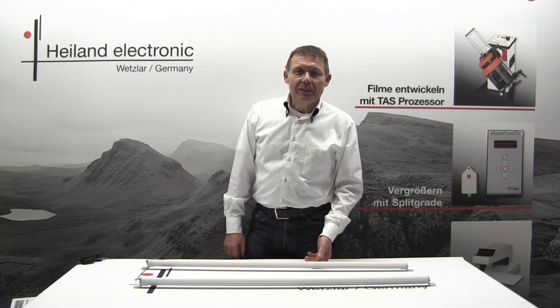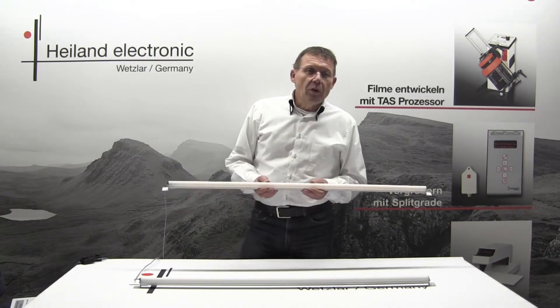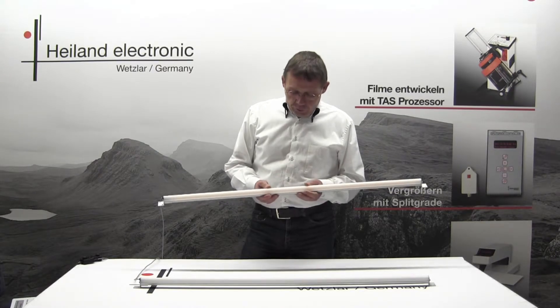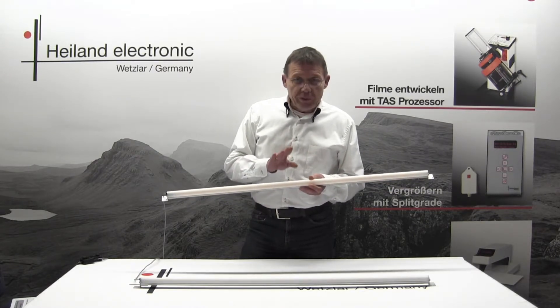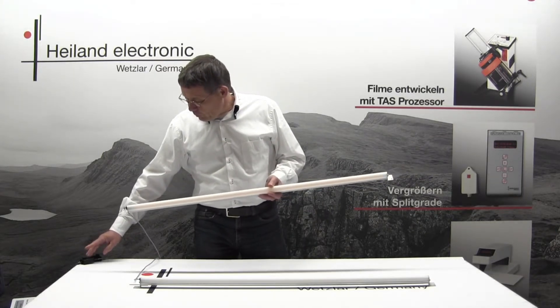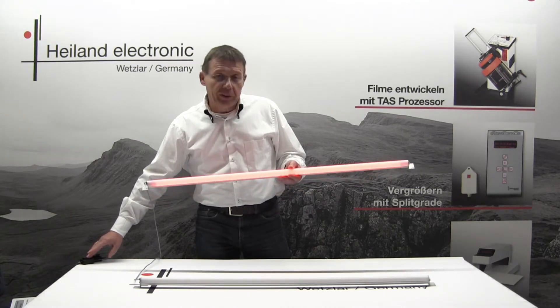In addition to the black and white lamp, we also have one for color darkroom work. That one uses yellow LEDs, while the black and white version has red LEDs inside.